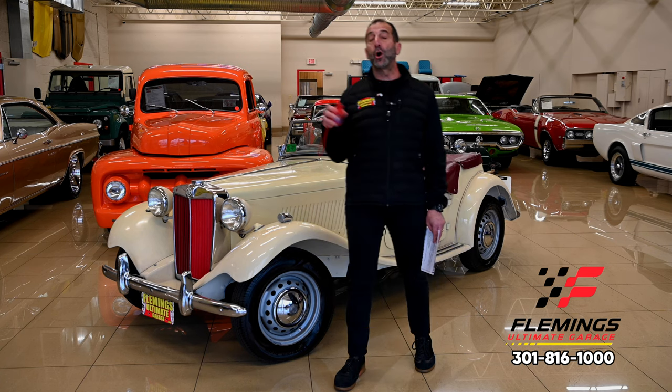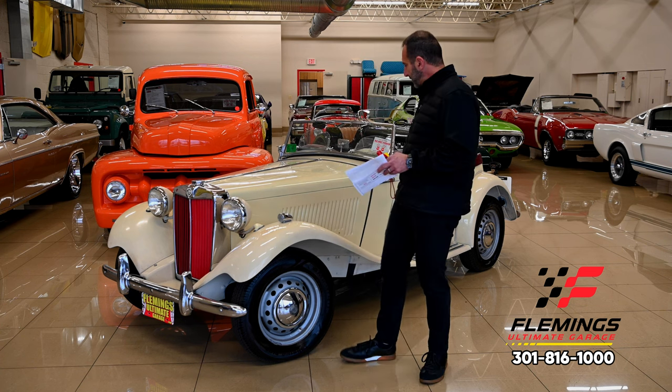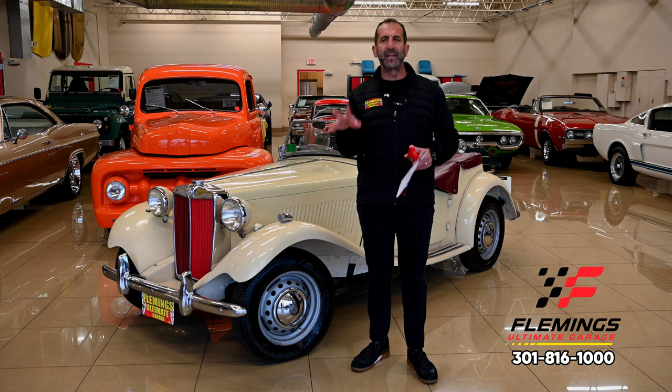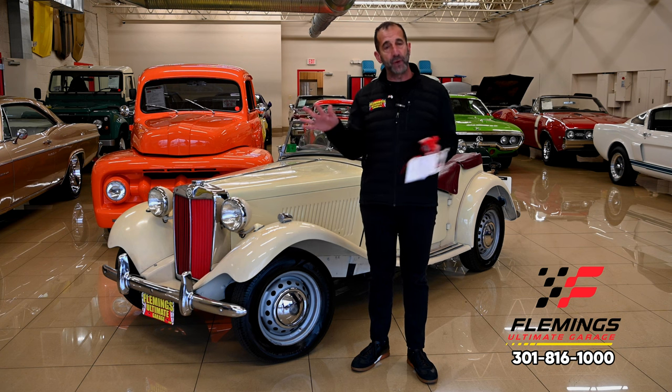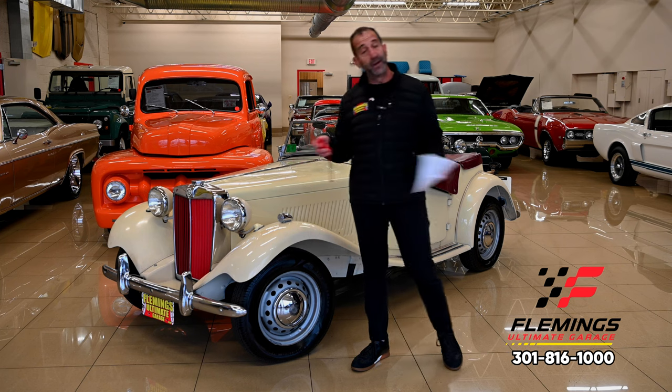The way these paint meters work: we normally use them on new cars to see if a car has been in an accident and a fender or panel has been repainted. When the factory paints a car going down the assembly line, the paint is almost fully consistent. When a body shop makes a repair on a fender, the paint is a little thicker. This meter highlights that for you, and we've done all of that walking around this car.